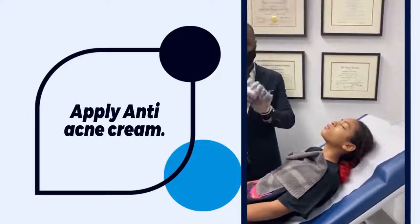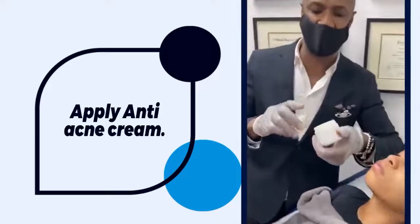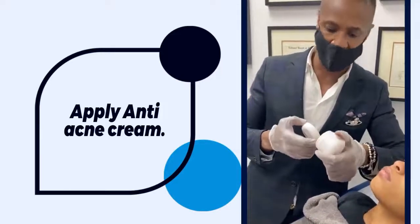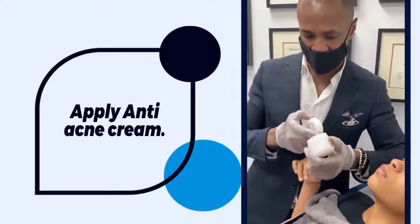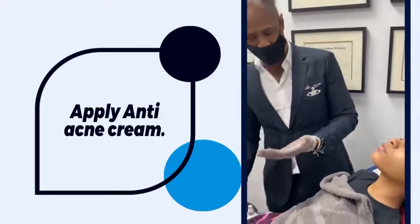This is our special cream that's only available in our office — we compounded it ourselves. It's a combination of Retin-A and a skin clarifying agent to even the tone.